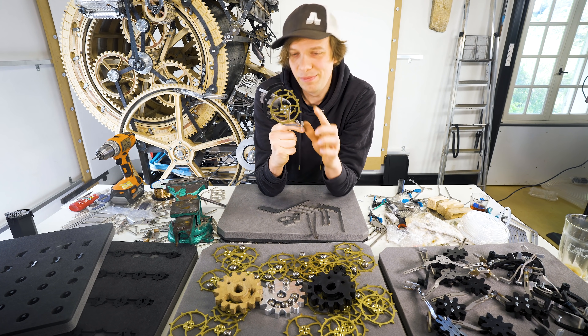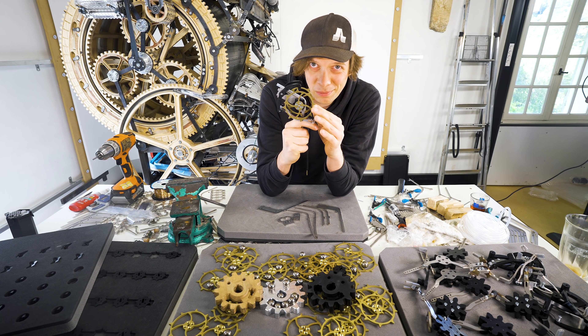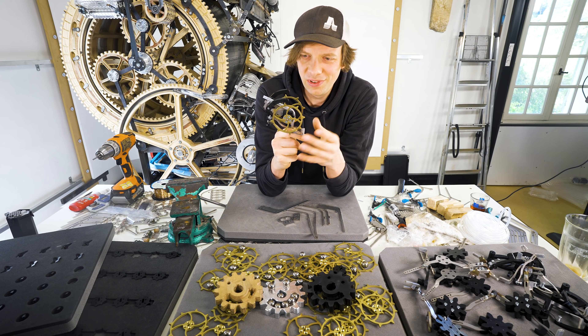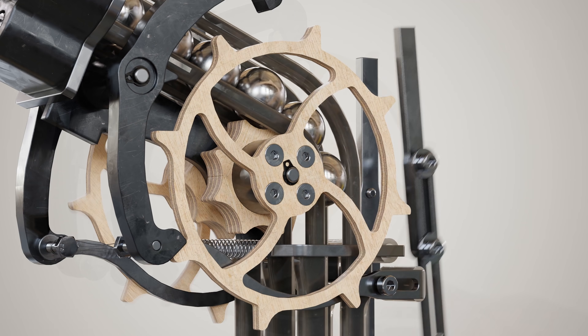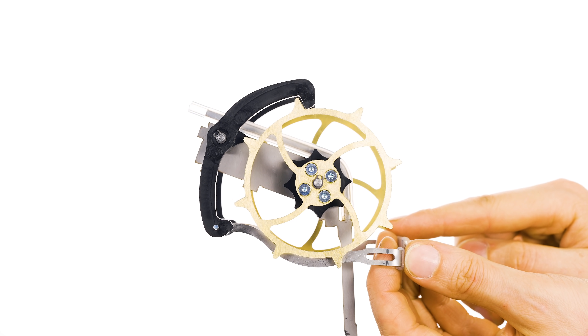Hey everyone! I am continuing the assembly of the clock escapement marble gates. So far I've put together the brass wheels with the POM marble gears. The real model is really starting to look like it did in the computer design.